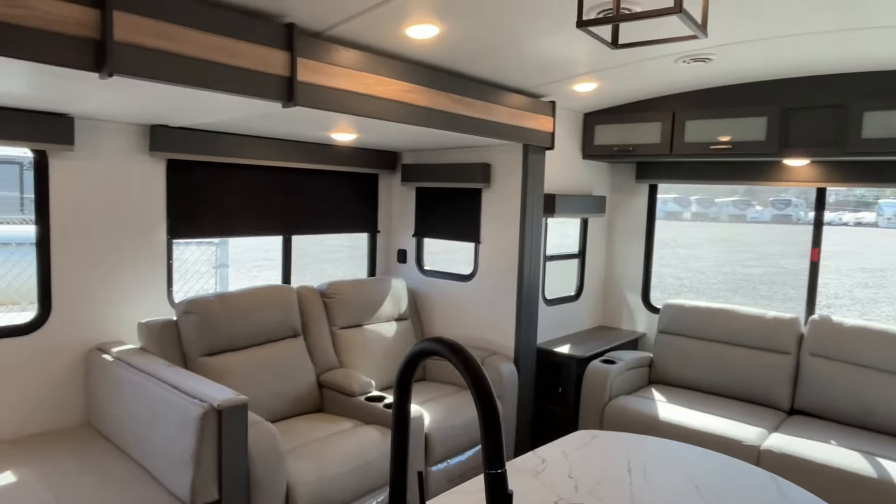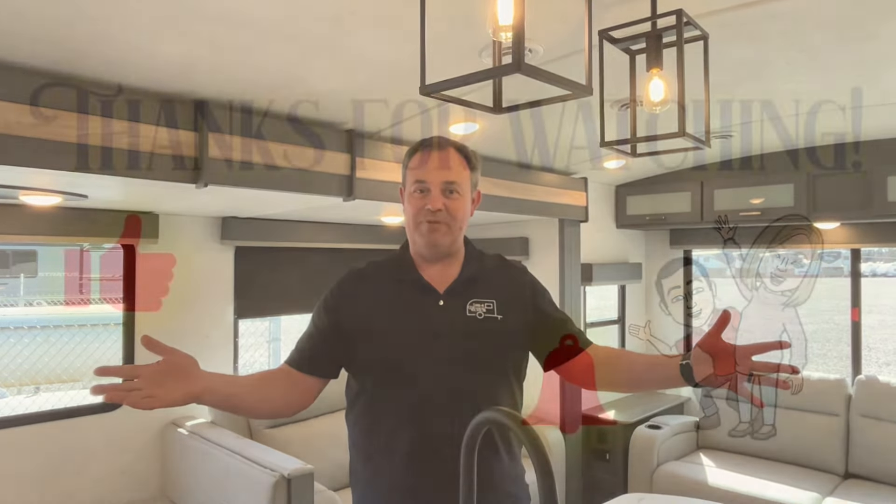All right everybody, if you like this Keystone Bullet Rear Living, the dealership's information will be down in our description. And as always, if you just found our channel, go ahead and subscribe, follow along with us, and give us that thumbs up. Phil, hope we've done a good job for you.